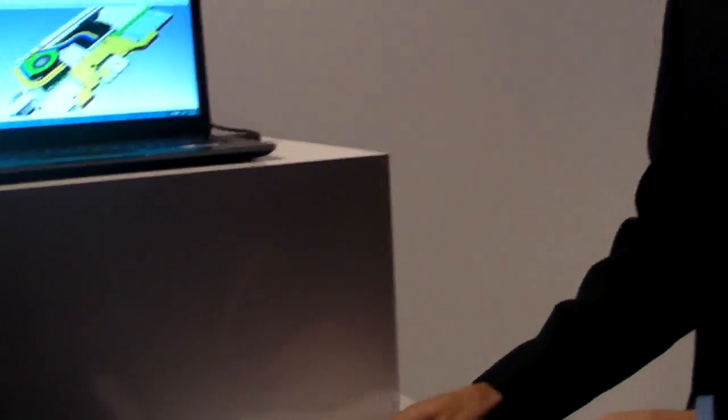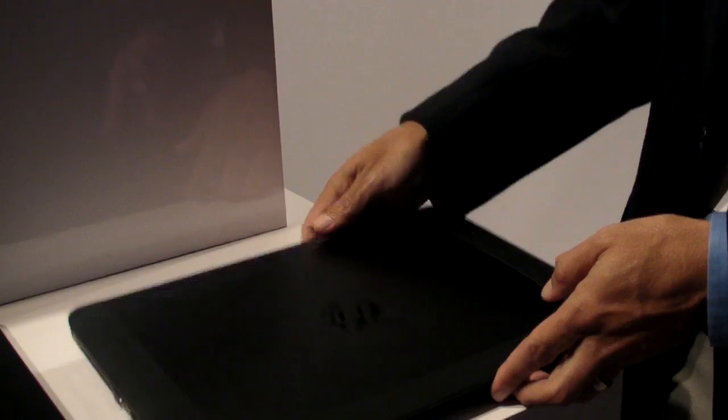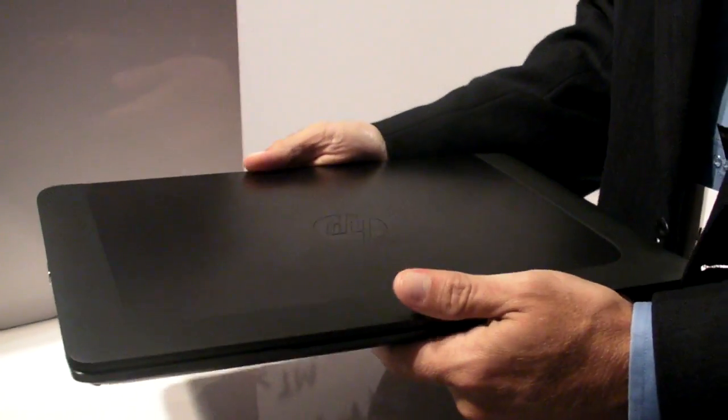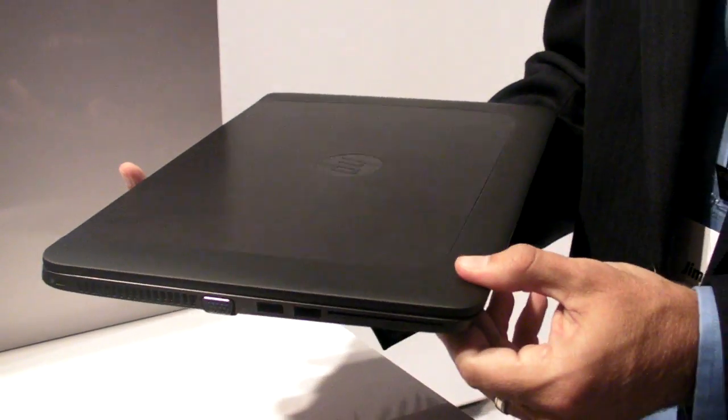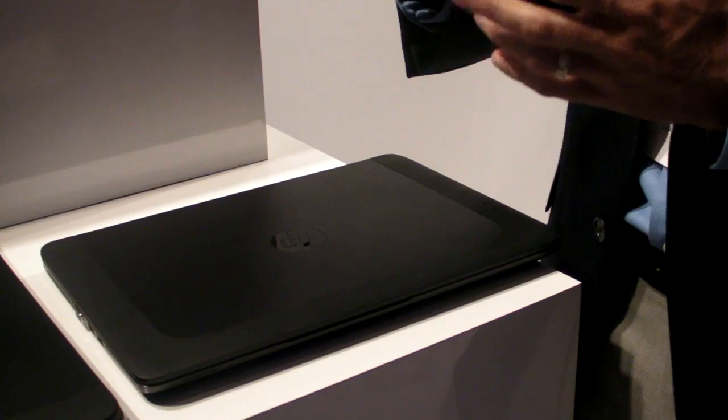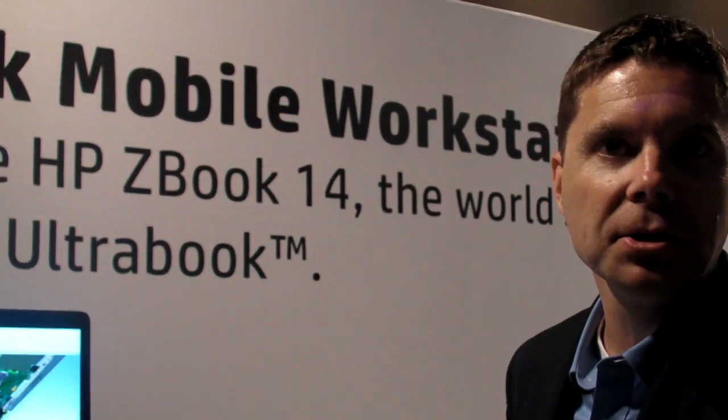This is the brand new HP ZBook 14 mobile workstation. As you'll see, we have a brand new industrial design — a very thin and light product that comes in at about 3.6 pounds. It's really designed for the professional who has the utmost desire for portability but still needs workstation-class application support.